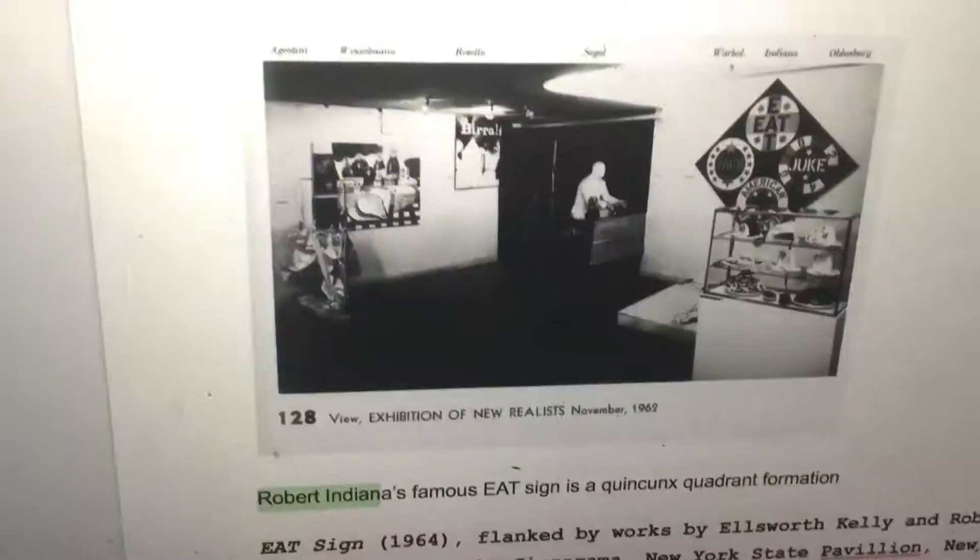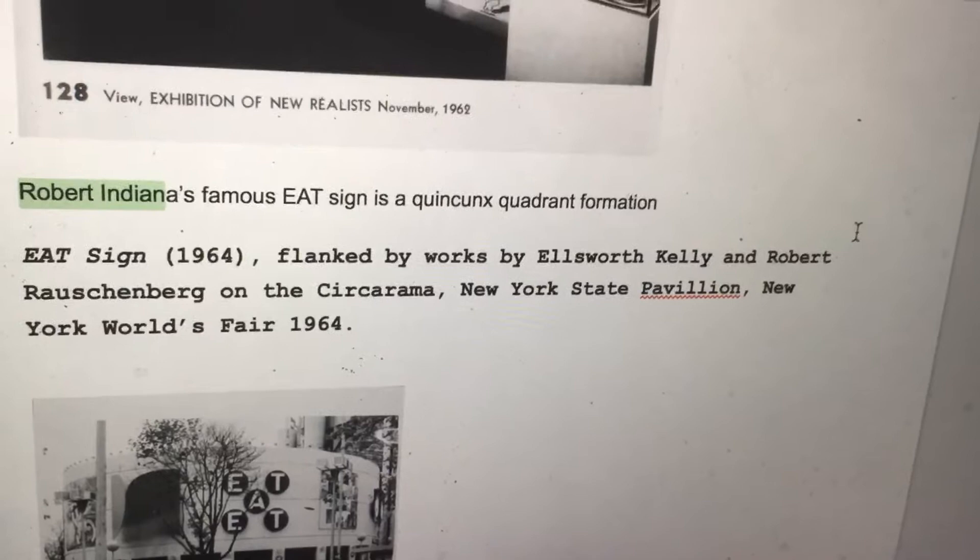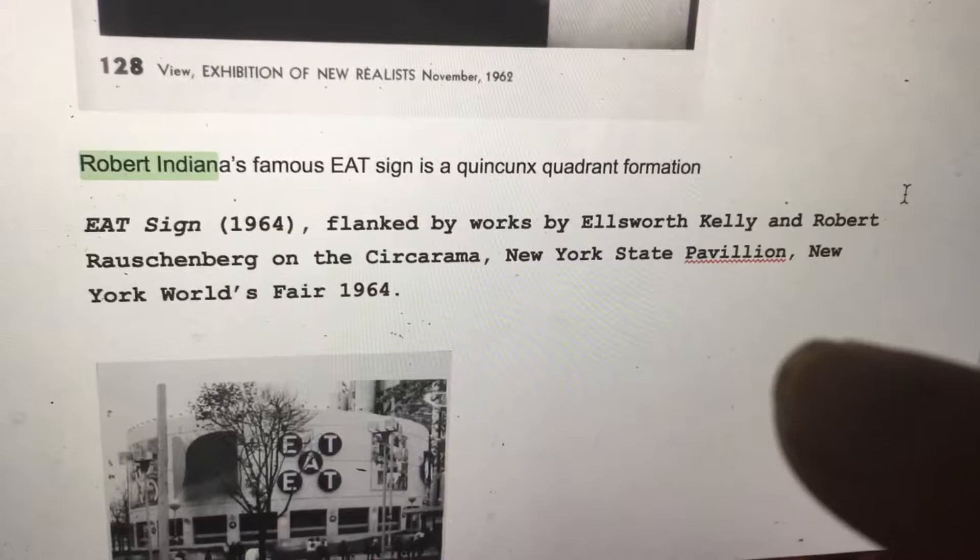Robert Indiana's famous EAT sign is a quincunx quadrant formation. The EAT sign was flanked by works by Ellsworth Kelly and Robert Rauschenberg at the New York State Pavilion. It's a quincunx quadrant formation.